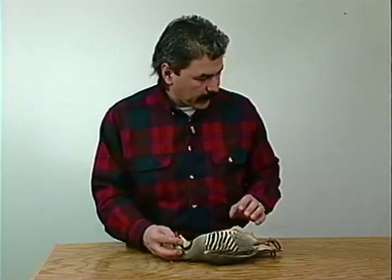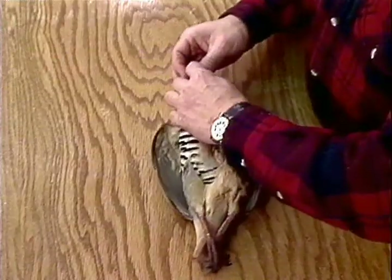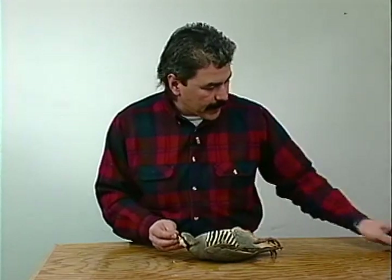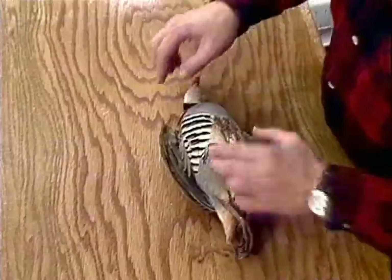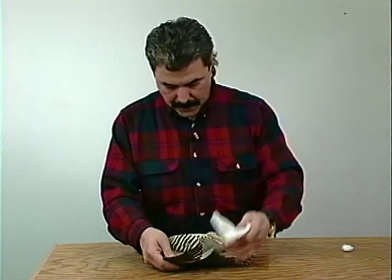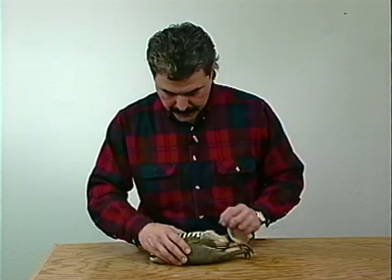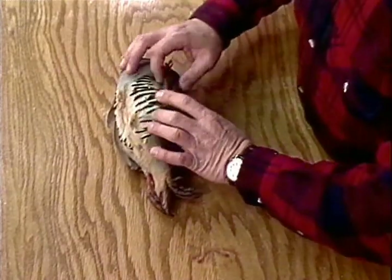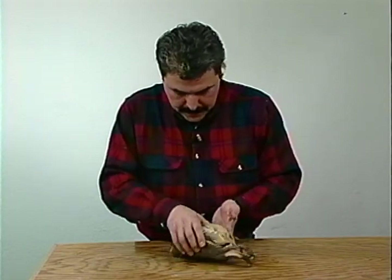The first thing I would do is take a cotton ball, put it into the throat cavity to keep any blood from draining out. Every now and then you'll get blood coming out of the nostrils. Take a little gauze pad or cotton - wherever the shot spot was, push it in there just to absorb some of the blood. The less you have to wash these birds, the better off you'll be and you'll have a much better mount.